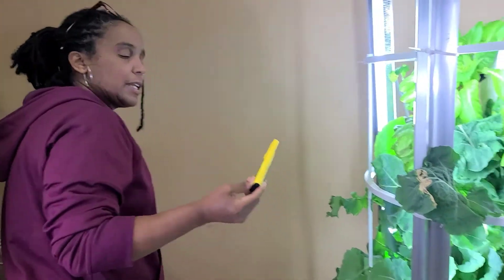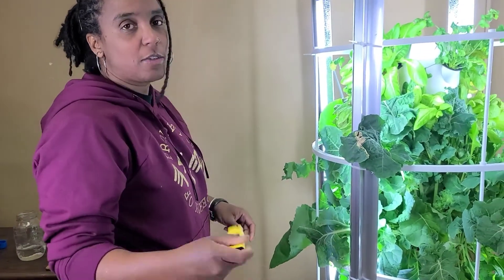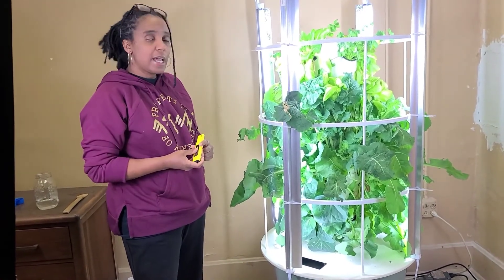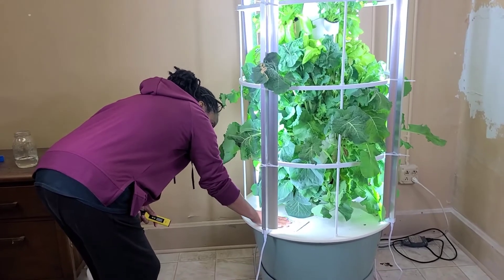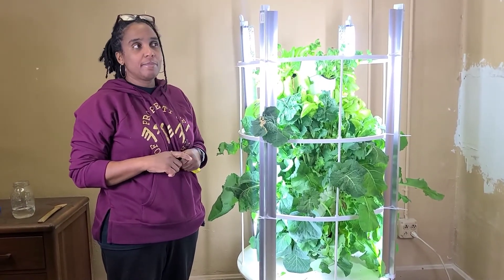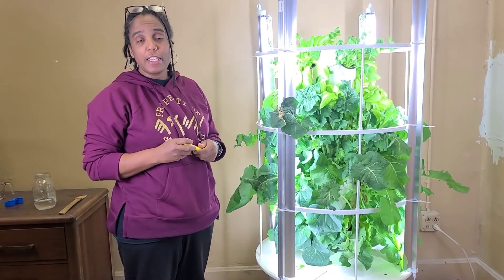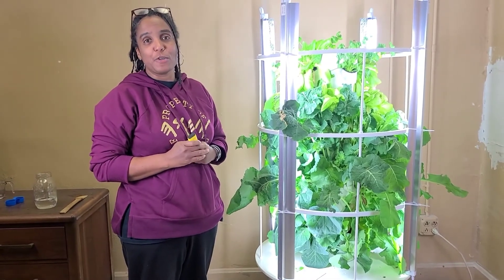With the digital pH tester, I dip it in clean water after each use so the reading isn't contaminated next time. That's pretty much how you maintain your tower garden and test your pH. I'd suggest checking your pH at least twice a week at minimum. Please check out our other videos, and if you have any questions about the tower garden, I'll do my best to answer them. Thanks again for joining — have a good one!